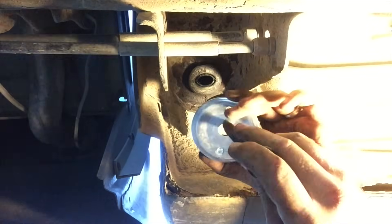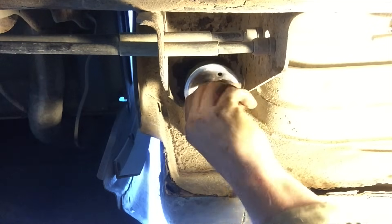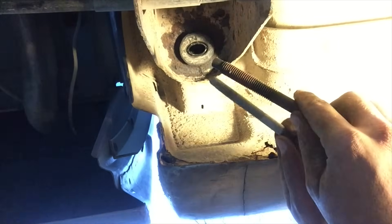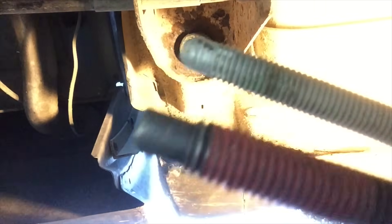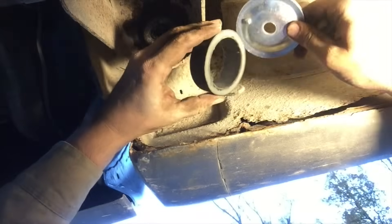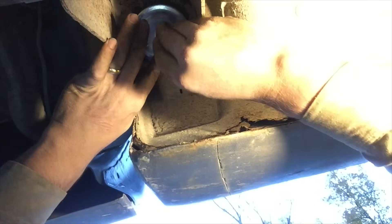Hopefully this bolt that they gave me is long enough. I'm not so sure that bolt hole lined up. The bolt that came in the kit — the head is a little bit different. This kit bolt does not want to start threading, so it looks like I'm going to have to use the stock bolt, which I really don't want to do, but it doesn't look like I have much choice. Again, that's an 18-millimeter bolt.